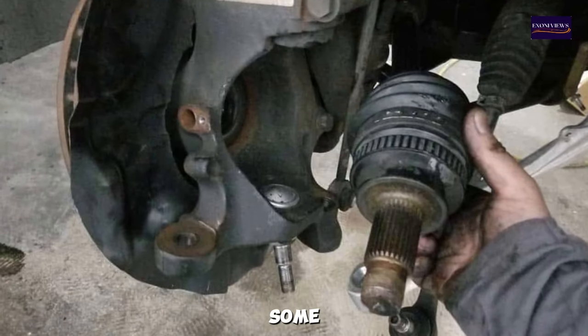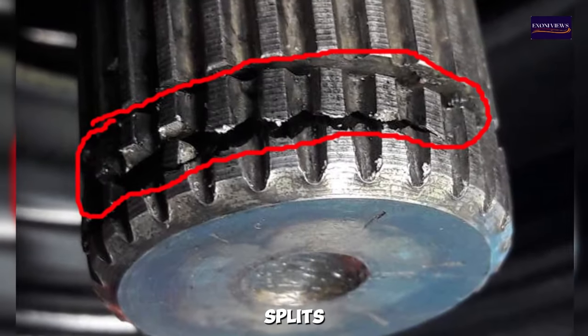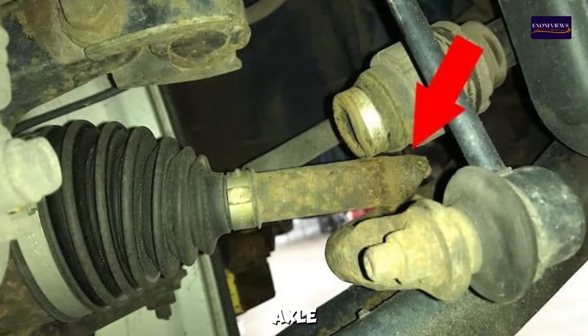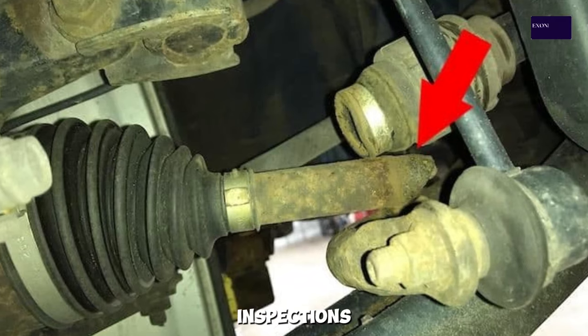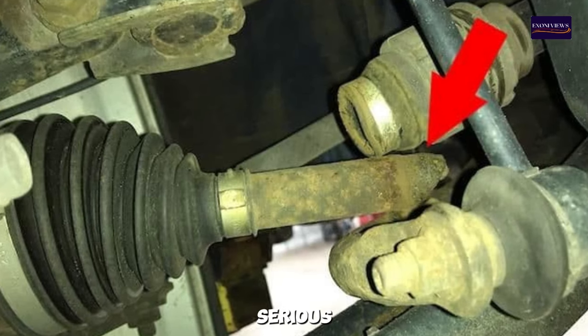8. Visible Damage — in some cases, you may see visible damage to the CV axle shaft or the CV boot. This can include cracks, splits, or tears in the boot, or a visibly bent or broken axle shaft. Regular inspections can help identify these issues before they lead to more serious problems.